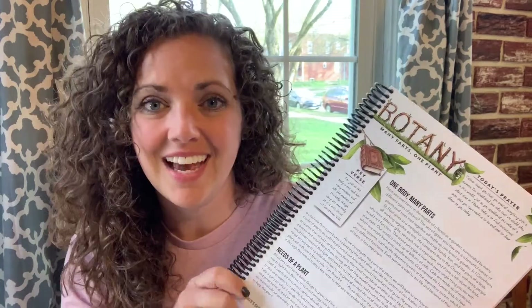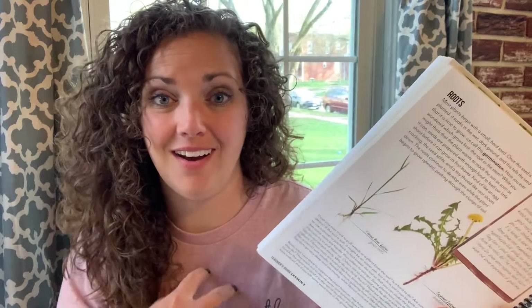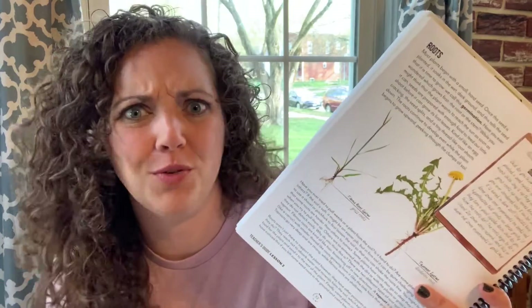Another reason that I'm really liking Gather Round is that it's well written. I like to write, I appreciate good writing, and I've been very impressed with the lessons. There's a prayer, a verse, and then different sections about what that lesson is — so many parts, one plant — and a lot of times it relates back at the end to how this connects to us and our relationships with God. It's just beautifully done.